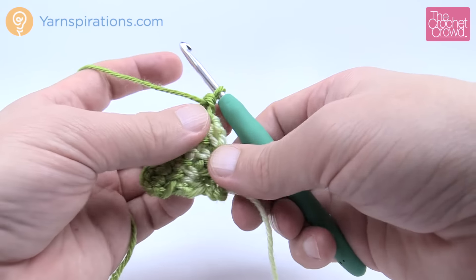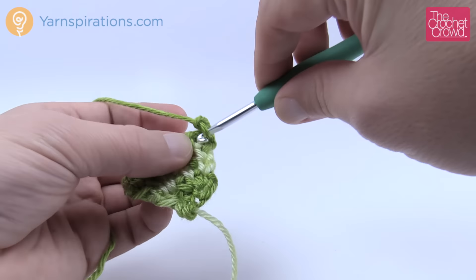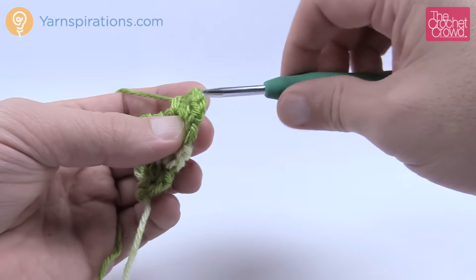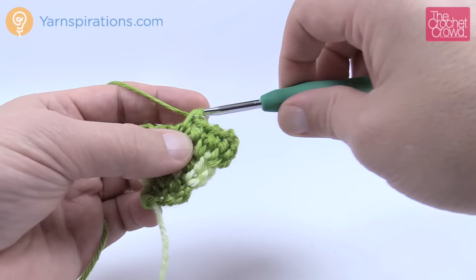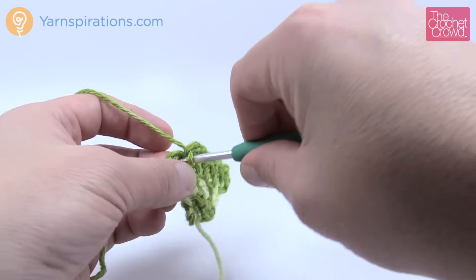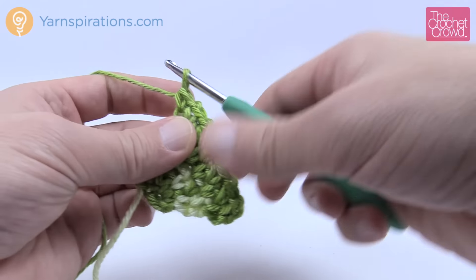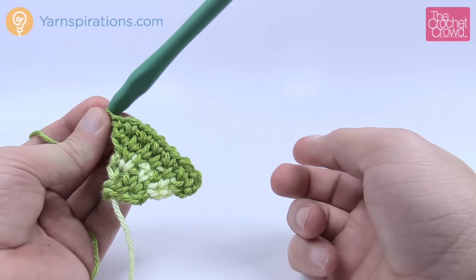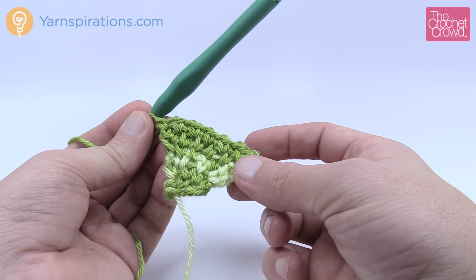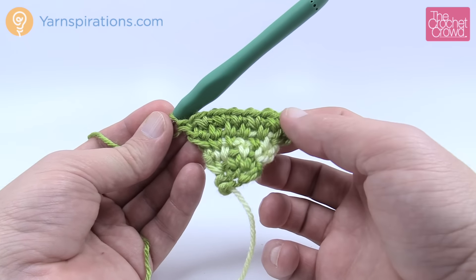Let me review once more. Chain one, single crochet into the first, chain one, single crochet into the next chain-one space, chain one, skip to the next chain-one space, chain one, single crochet into the next chain-one space, chain one, next chain-one space, chain one, single crochet into the next chain-one space, chain one and single crochet into the final. You can see it's growing up in a square shape. Continue that until the flat sides measure about five and a half inches — twelve and a half centimeters.